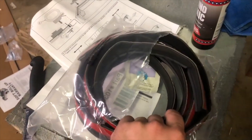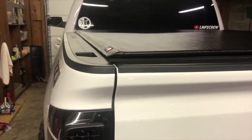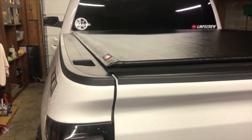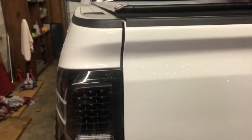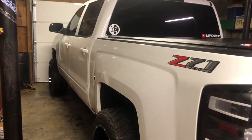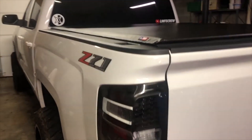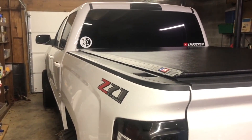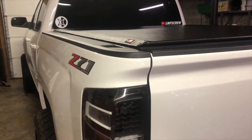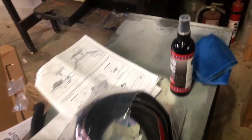It also came with a tailgate sealer — just some foam with tape. I don't think that's really necessary and I'm not going to put it on. I mean, maybe some water could get through, but if y'all know this truck, it's got a little squat to it, so any water that got in there would just run out the back rather than toward the front. If you have a stock truck, maybe you'd want to put it on.